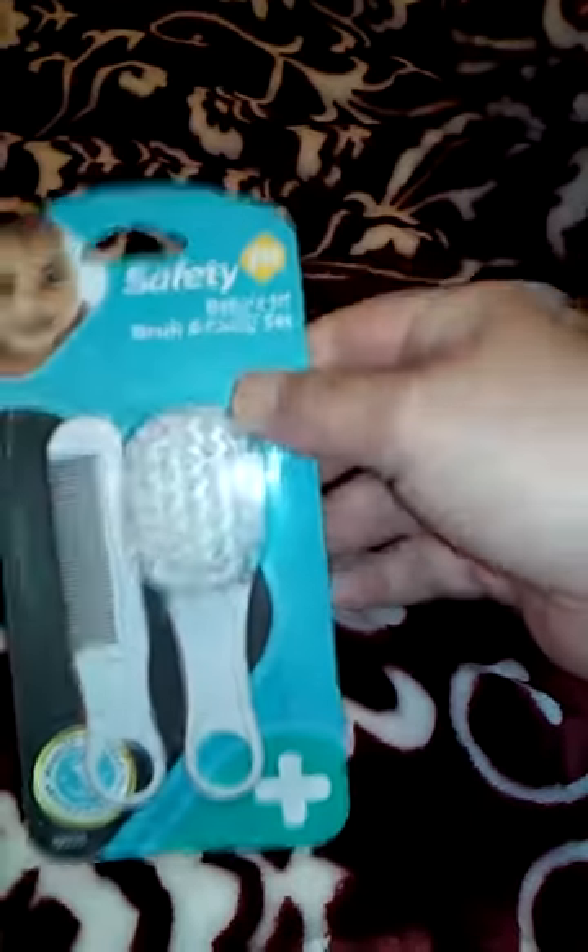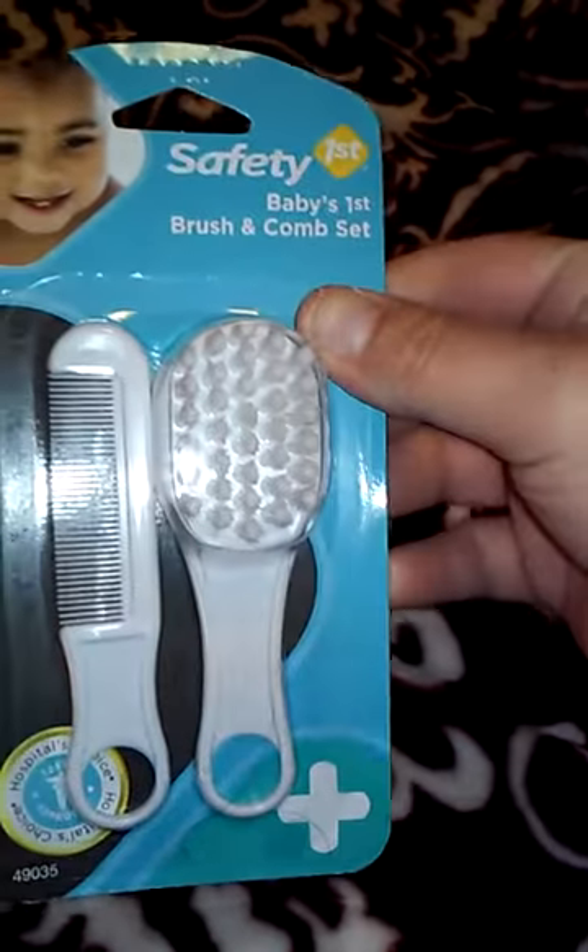The next thing I need to invest in is a tripod. Oh, she's got a little gift bag here — a little elephant. So cute. I'm so excited about that monkey. She came with a new brush and comb set.